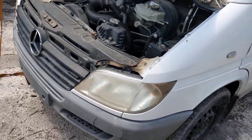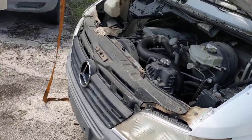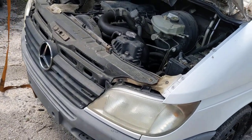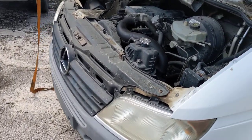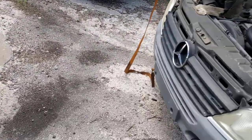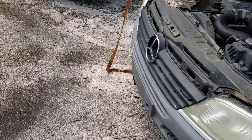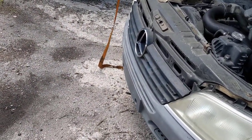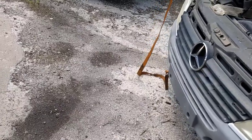Hi, this is Kansas City Sprinters. I'm going to show you how to diagnose a bad fan clutch on your sprinter van or any vehicle with a viscous fan clutch. This is for people that are experiencing overheating and wanting to see if their fan clutch is bad. I'm going to do the demonstration first and then the explanation afterwards. If you don't want the explanation, just watch the demonstration and click out of the video.